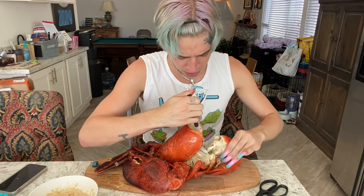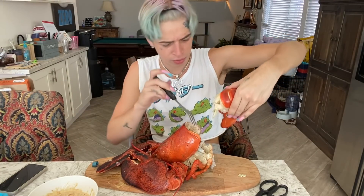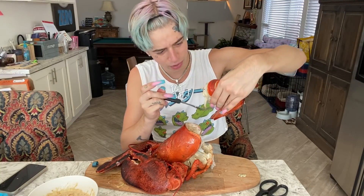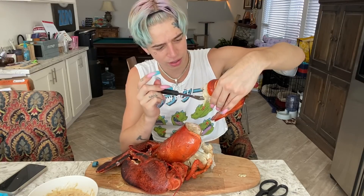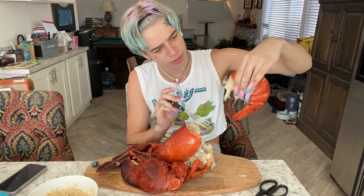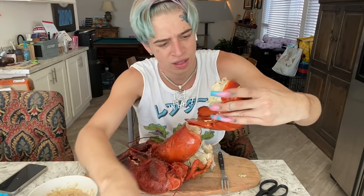I think that right there is all poo inside there, which is pretty gross. But this lobster tail is cooked — it is cooked. This right here is meat. Like, this is meat — look at that.